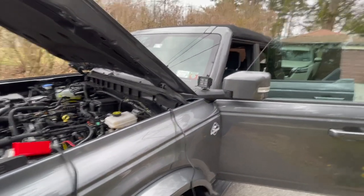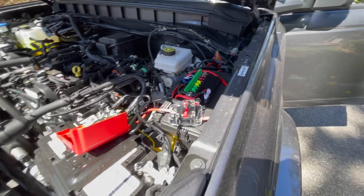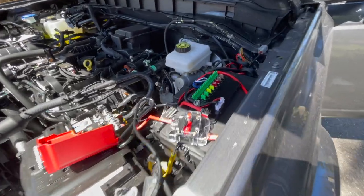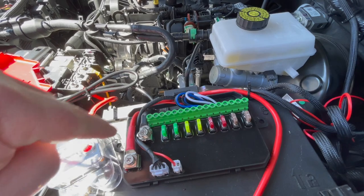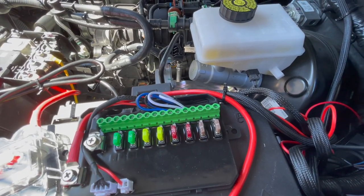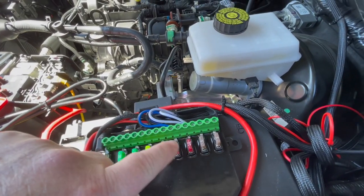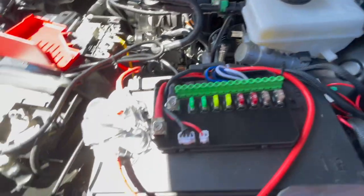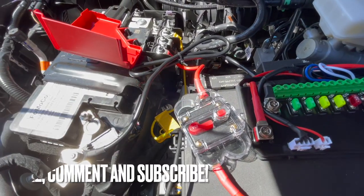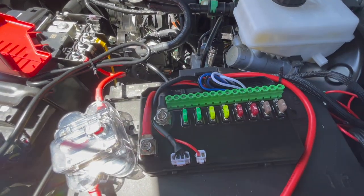Everything is wired up for the aux beam. You've got your positive, your negative, and then six switches with all different fuses. I checked the wattage on the lights and determined we should be using two 10-amp fuses for the high beam and the low beam. This aux beam — I'll leave a link in the description — is also nice because it has a 60-amp breaker, so it's double-protected between the fuses and the breaker.